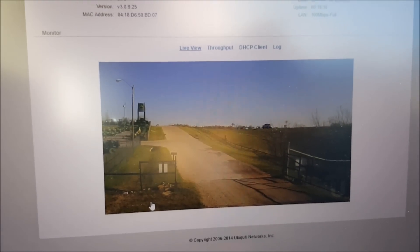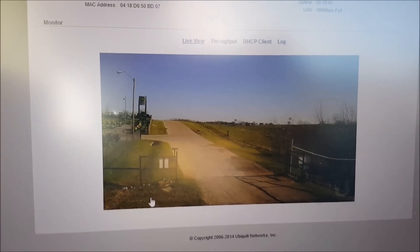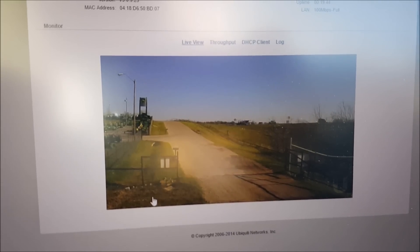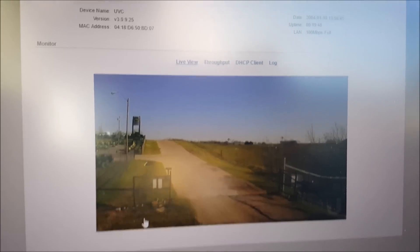There's a freeway entrance ramp right here and a John Deere dealership right here, so I'll have to play around with the motion detection settings later. I just wanted to show you that it is up, it is running, and the power over Ethernet is working properly. Let me give you a brief overview again of the wiring in case you're tuning in late or a little confused on everything.